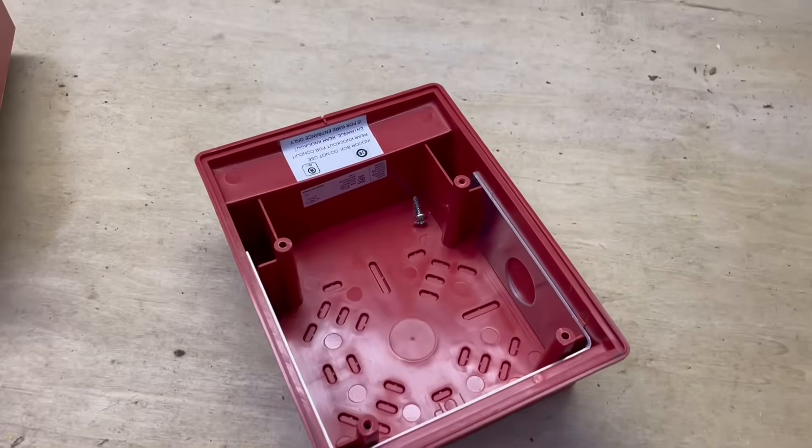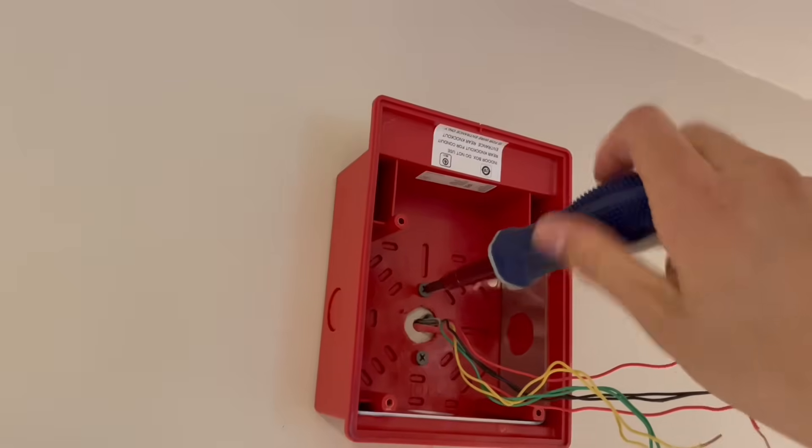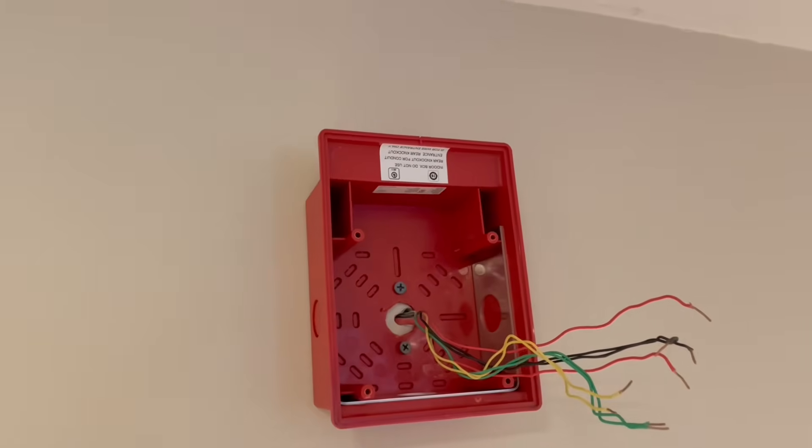I'm going to have to drill some holes though. There we go — we put our back box up. You can see it looks a little funky because it's upside down, but once you put the unit up it'll look really nice.